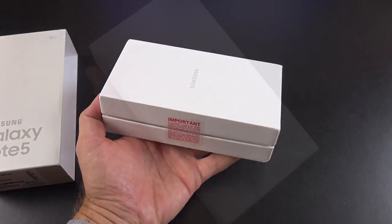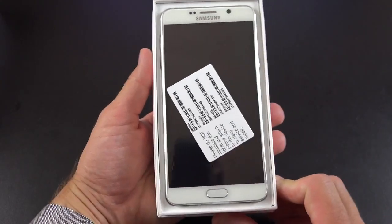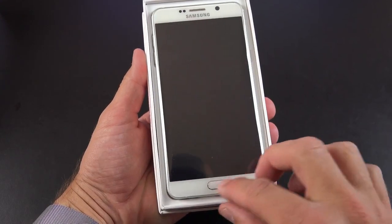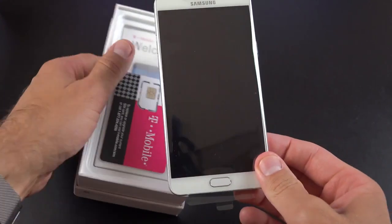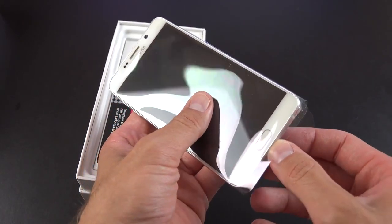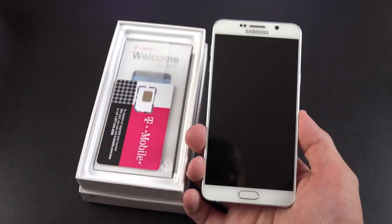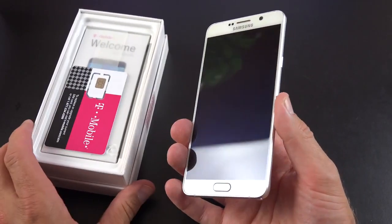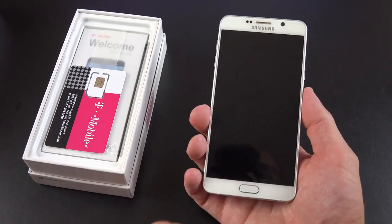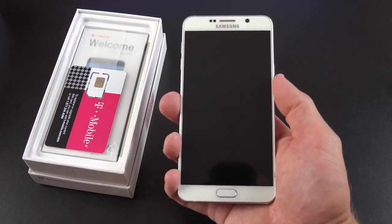We have some tabs to cut along the side. Lifting the lid, we'll find our white Galaxy Note 5 — it's available in a variety of other colors. There are some labels here we do not want to throw out. Pulling it out, it's wrapped in plastic — very neat and tidy, no labels. The first thing that jumps out right away is just how sleek this feels. We have that nice glass design, no plastic, smooth edges along the side, and it doesn't feel as boxy as the original Note 4.